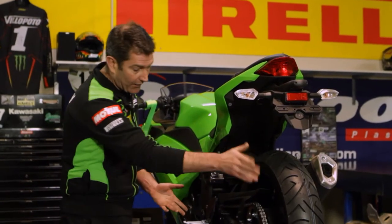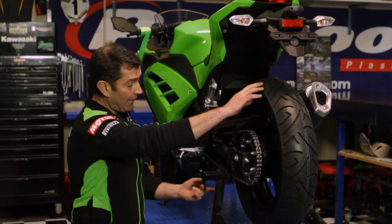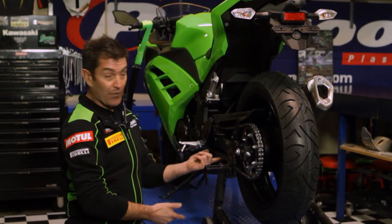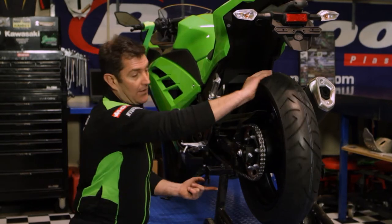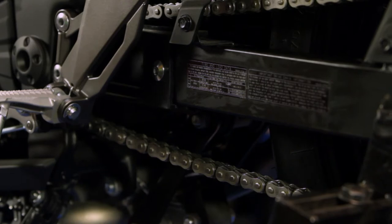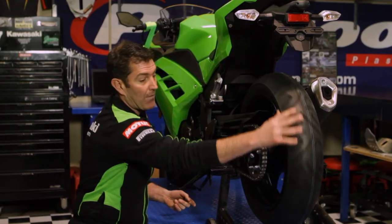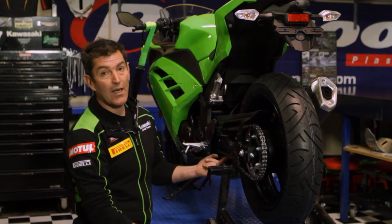We've got the bike up in the air so we can spin the wheel to check the chain in three or four separate areas. First, all I'm doing is placing my finger underneath the chain and pushing it up. Give the wheel half a rotation, find another spot and check that, and one more just to make sure that we're not adjusting the chain on the tight spot.